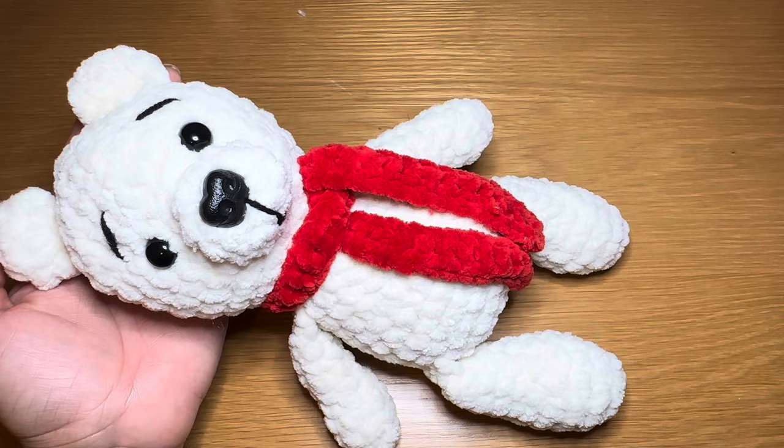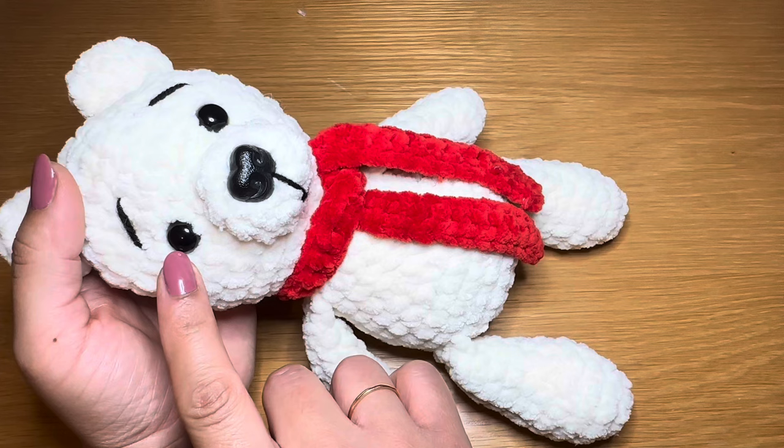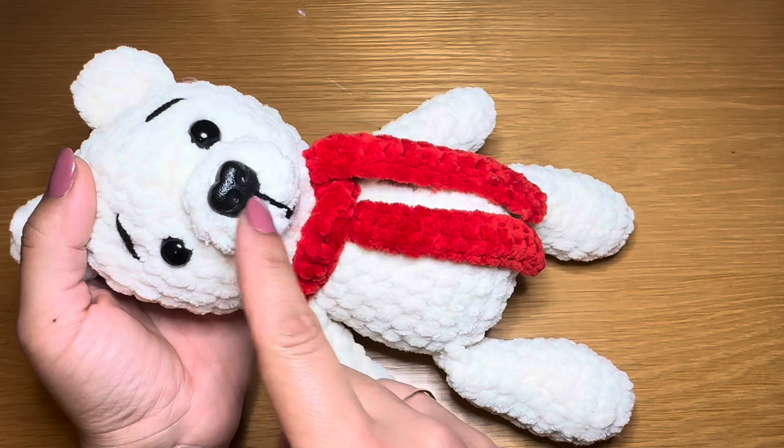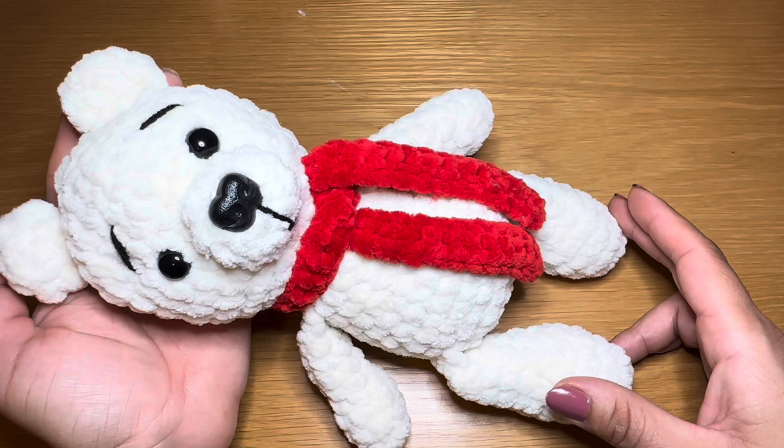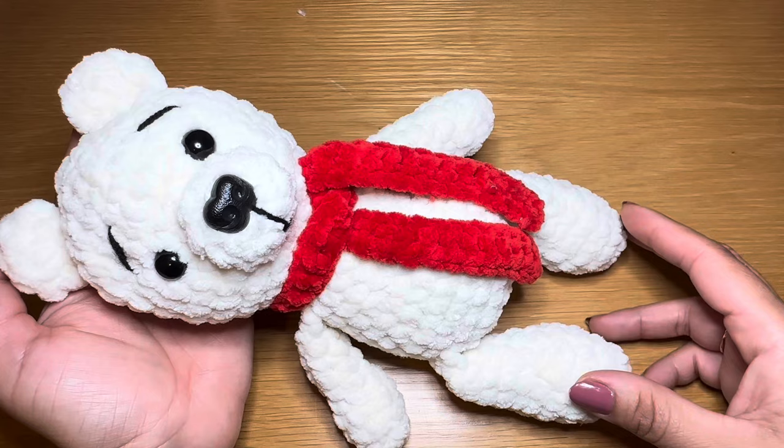Hi everyone, welcome to Keep Calm and Crochet. Today I'm going to show you how to crochet this cute little polar bear. For this tutorial you're going to need cream and red plush yarn, 12 millimeter security eyes, a 1 inch size nose, black double knit yarn for the mouth and eyebrows, and a 5 millimeter crochet hook. You'll also need stitch markers, fiberfill, scissors, and a darning needle.